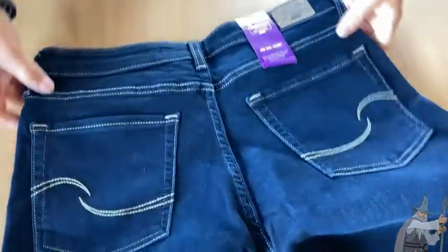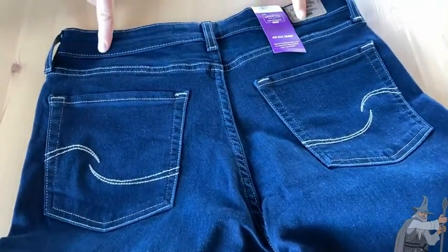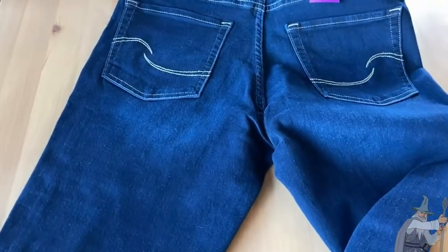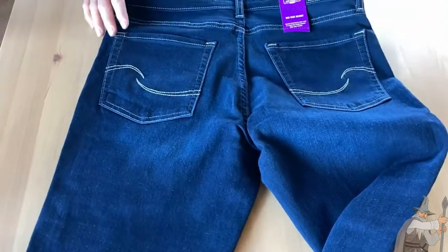Let's look at the pockets on the back because we talked a little bit about the stitching. It's got a nice little design — a little Levi's insignia there — so you can show off your brand if you have some loyalty to Levi's, which has been in the jeans industry for decades. Pretty well-made jeans.